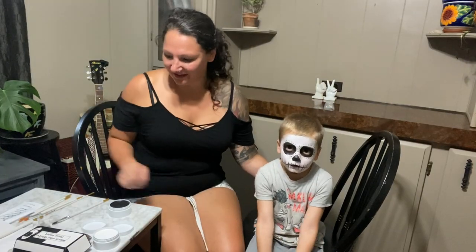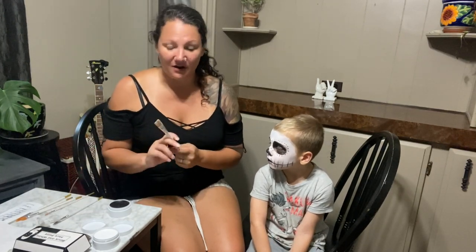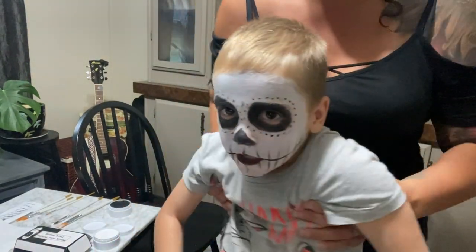So it was really easy to use. I just used these brushes here, two different colors, and it went on very smoothly. Even with a child that was moving quite a bit, it was still pretty easy to put on. I think it looks great. In the end, it's a very smooth and even look.